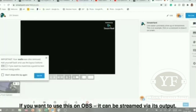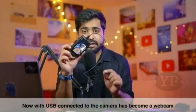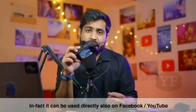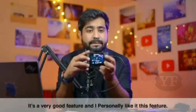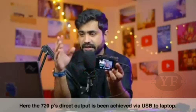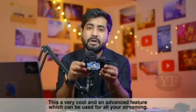Besides StreamYard, if you want to use OBS, OBS can also take the camera output and stream it since it has now become a USB webcam. You can use any streaming software and stream directly to Facebook or YouTube. This is a very good feature — right now I am using StreamYard, but direct streaming is also possible. The output is 720p directly via USB, which is a very cool and advanced feature you can definitely use for your streams.